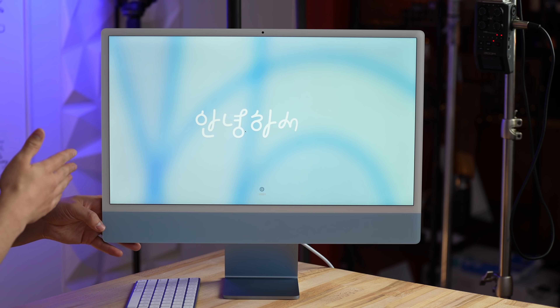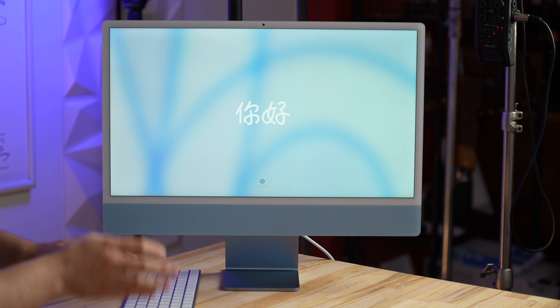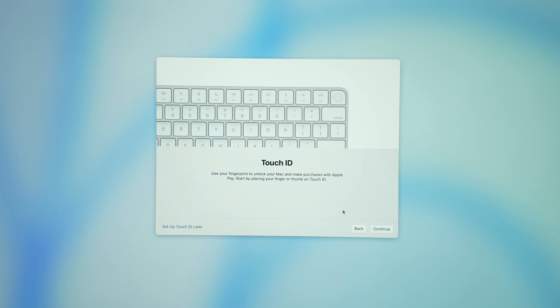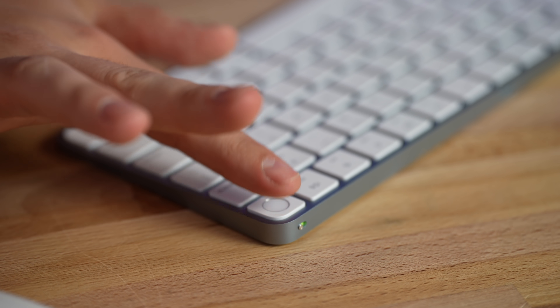We are powered on and greeted with the 'hello' text for the first sign-on — Apple just killed it with this design. We're going through setup and we're now at the Touch ID section. Hit continue and it's working just fine, just like it's always been, no issues at all. Now that we're fully set up, let's do the comparison — getting into the speakers, webcams, and performance.